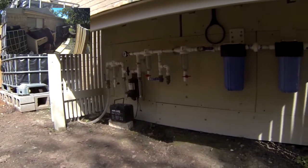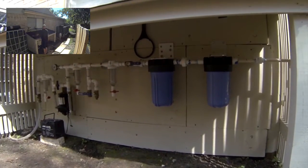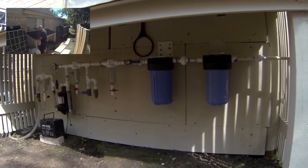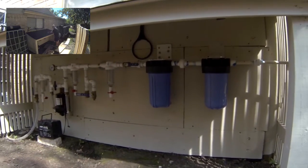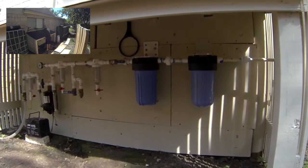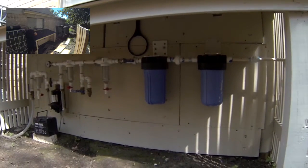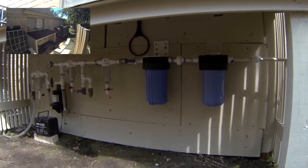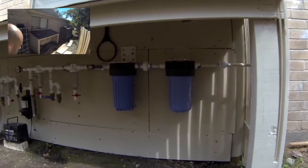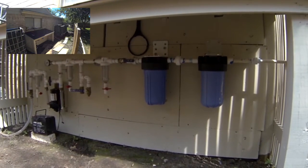I also did a few more things to the filtration board. As you can see, there's an additional large blue filter. The new blue filter is a 5-micron carbon filter. In my last video, this Rusco spin-down filter is about a 12 to 15 micron filter, so this next one at 5 microns will catch a little bit more dirt or particles in the water.